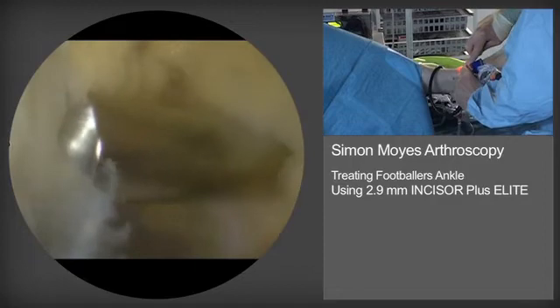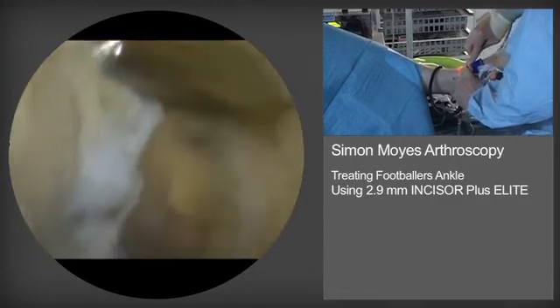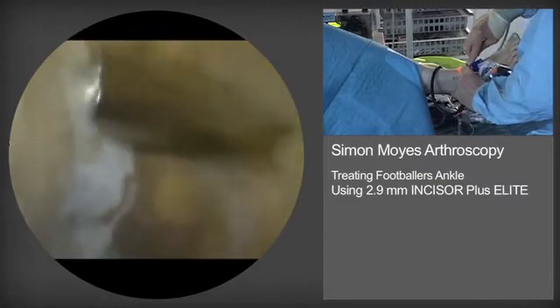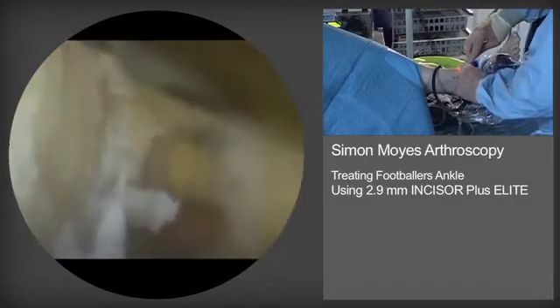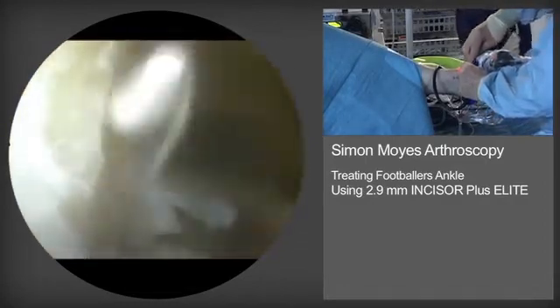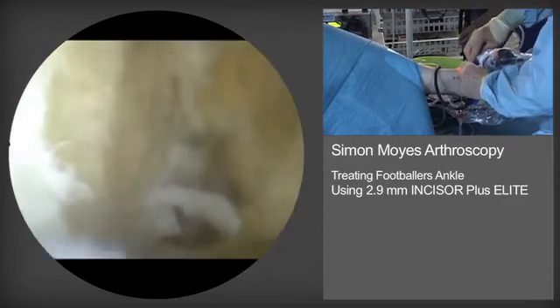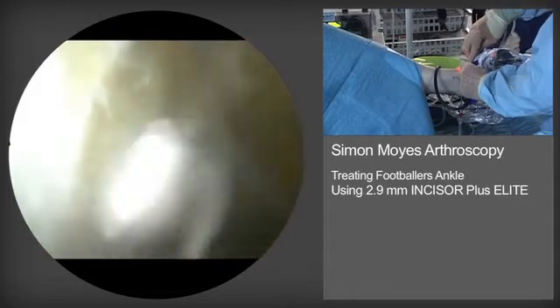The snowstorm effect sometimes seen is simply bone dust thrown up by the burr surface. This will normally clear quite quickly. A nice smooth surface is being produced on the anterior distal tibia.